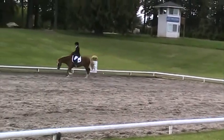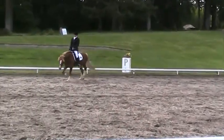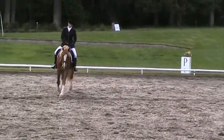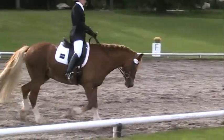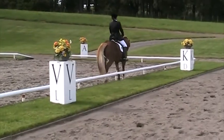Shorten the reins. B. Working trot, sitting. A. Down center line. X. Halt. Salute.